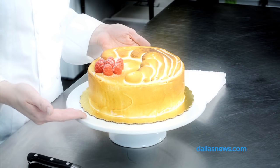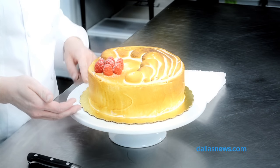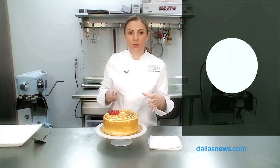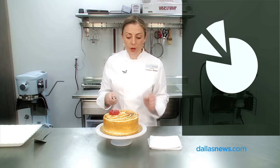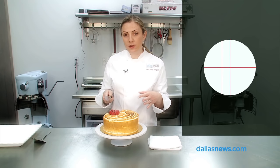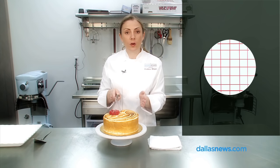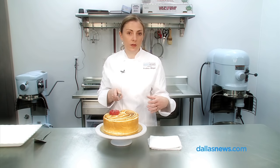This is our signature framboise cake that we sell in the shop every day in a 3-inch size, and today we have it in an 8-inch size. So instead of the traditional pie style where you cut into pie slices like most of you are familiar with, we're going to square off the edges of the round cake and use a grid formation to cut it into square pieces. This will be a traditional wedding cake size serving for your guests.